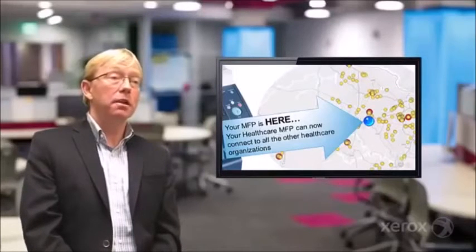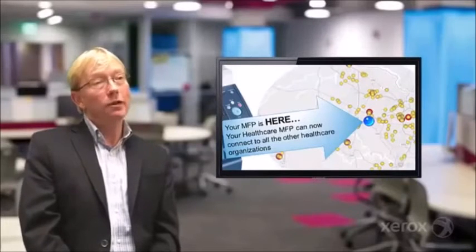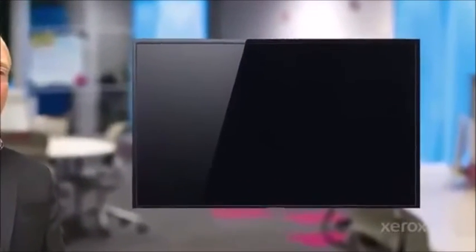In the past, there may be some time delay between the information or mistakes in the process. So what we're going to do right now is take a quick look at it. We're going to do this really fast so you understand the basic concepts, and you can learn more at xerox.com.